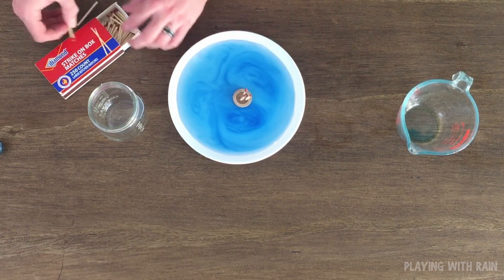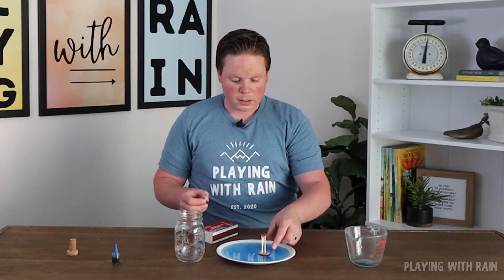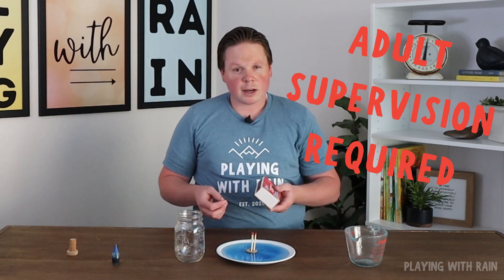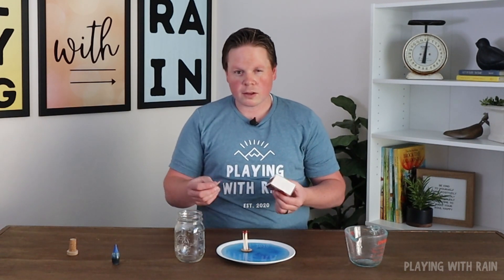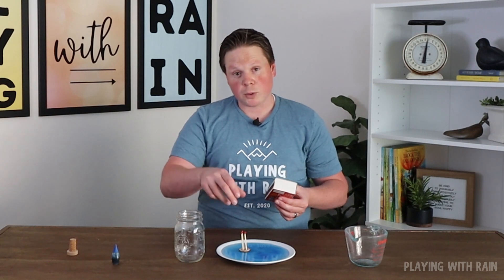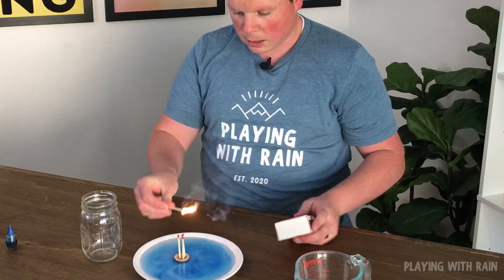Now I've got the matches put into that little floating holder. We're going to light those matches, and this is where you want adult supervision — be very careful. When doing this with a candle you can take your time placing the jar, but with matches you want to move very quickly before the flames burn out.